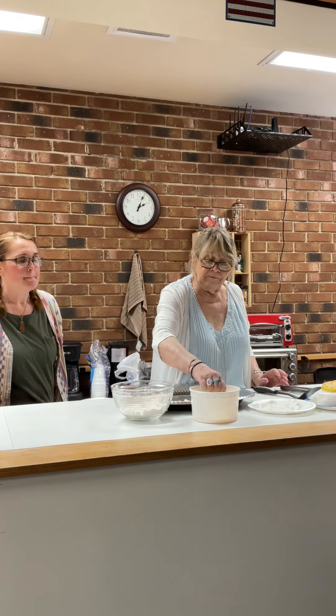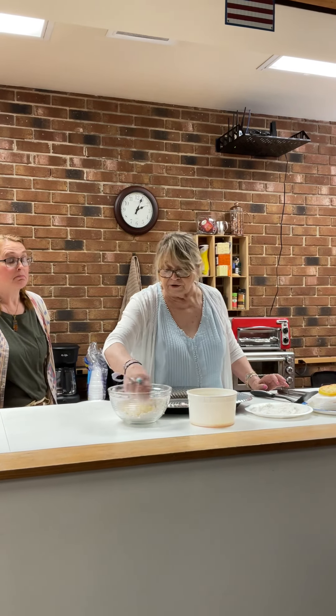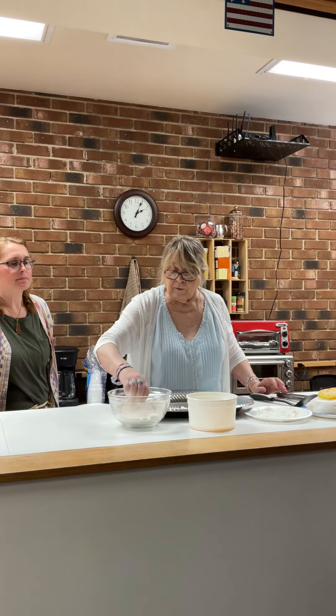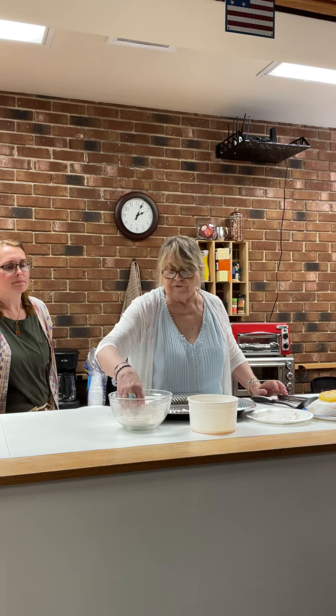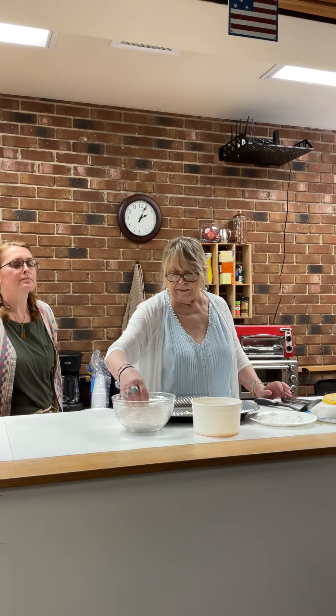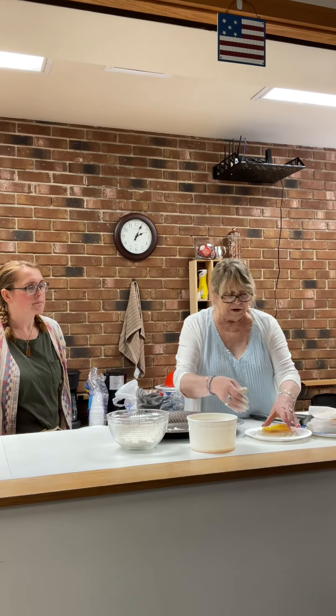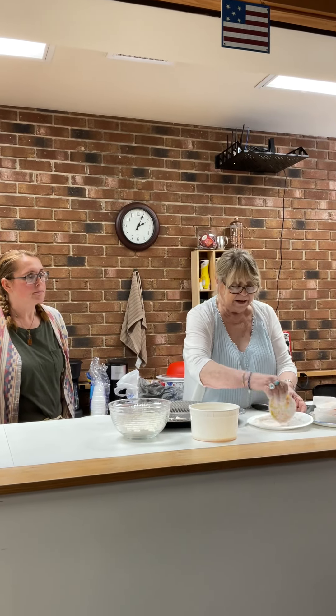Fry them about ten minutes or until they're golden brown, not to overcook them. When you get your tomatoes, be real careful and don't get them too ripe because they'll fall to pieces. And before we started this, we cut the tomatoes and put them in paper towels to get some of the liquid out.